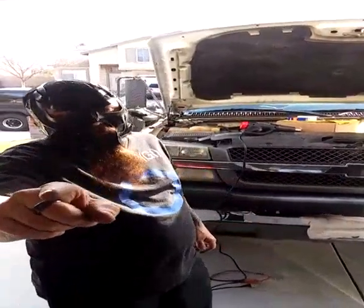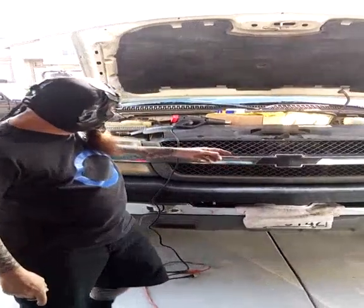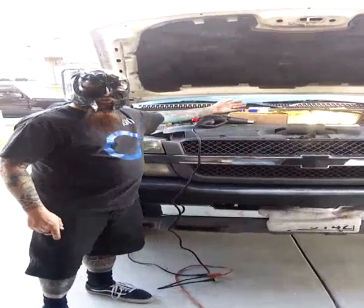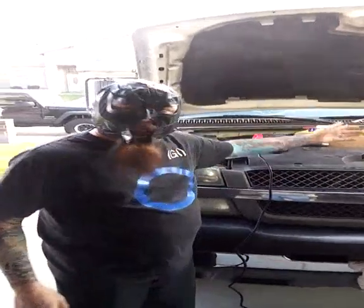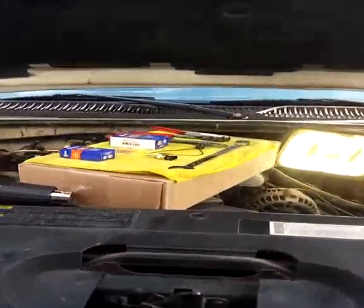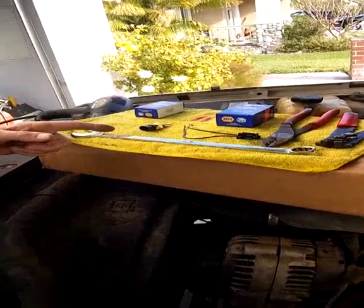Today we're going to learn how to replace a coolant temperature sensor and the connector on this 2004 3500 piece of Chevy. What we need to do is get our tools all straight, all sorted out, and ready to do the complete job. Over here we have our complete assortment of tools and parts we will need to complete this job.